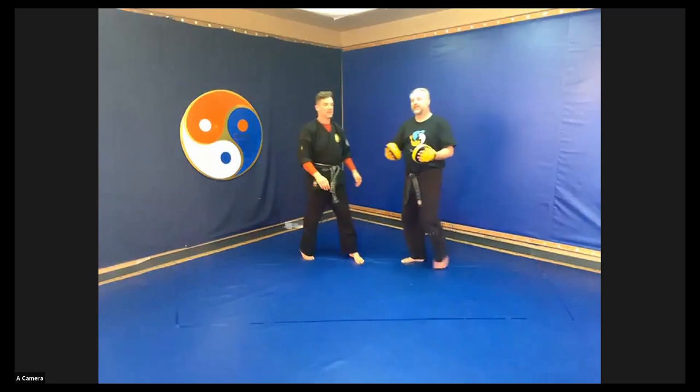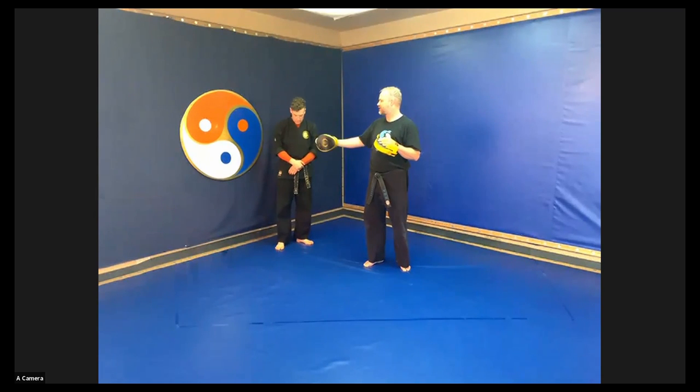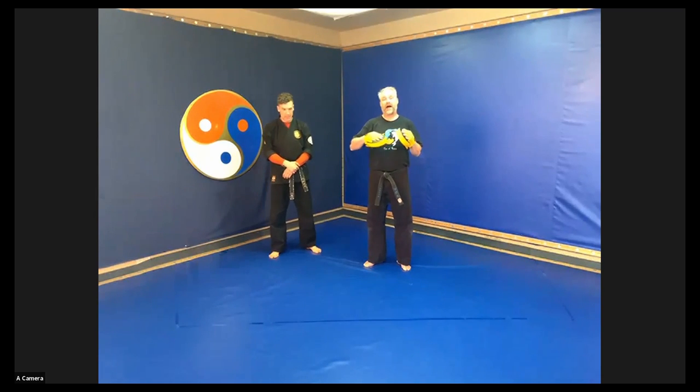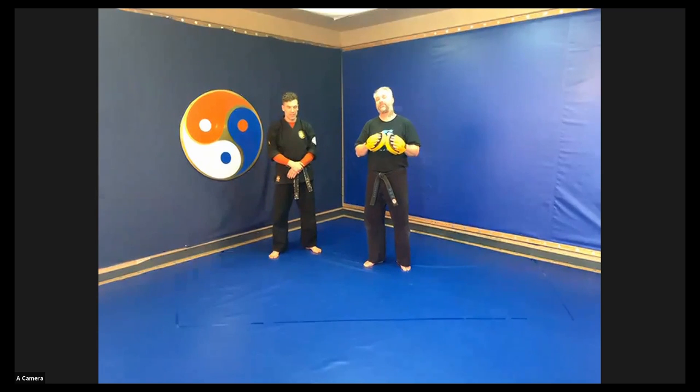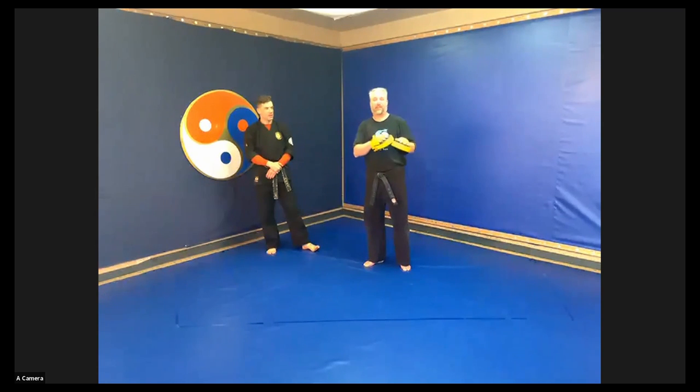Awesome job, Instructor Ian. Once again, if you haven't done these before, do them in order: slip, slip, ducking, ducking, slip, slip, kick, kick, encroaching. If you have done them before, go out of order. Hope you enjoyed yourself — we're going to turn you back to Instructor Chris for Coach's Corner. Namaste.